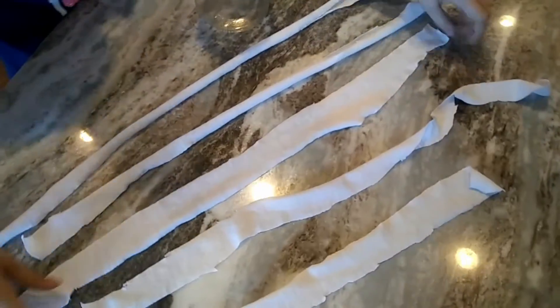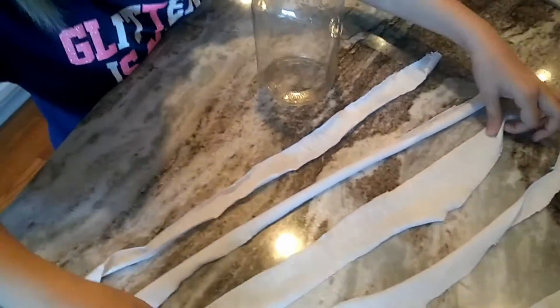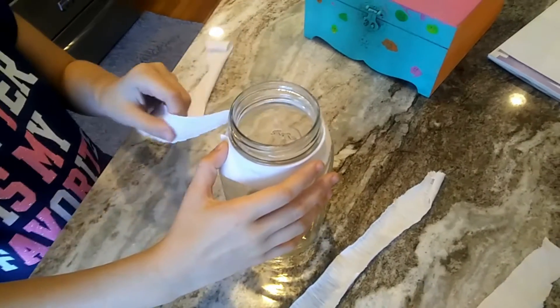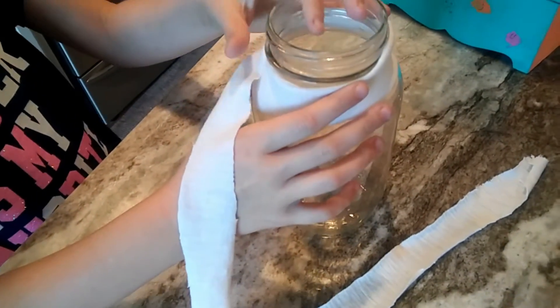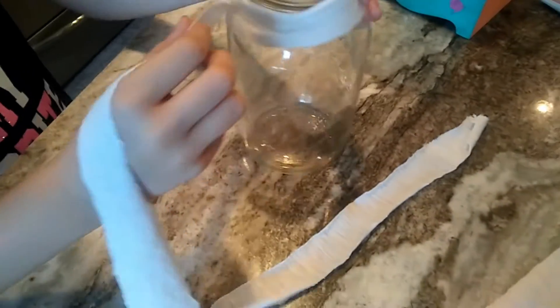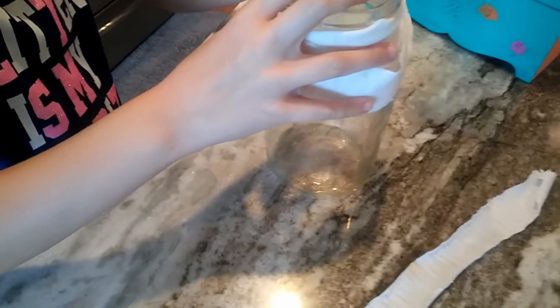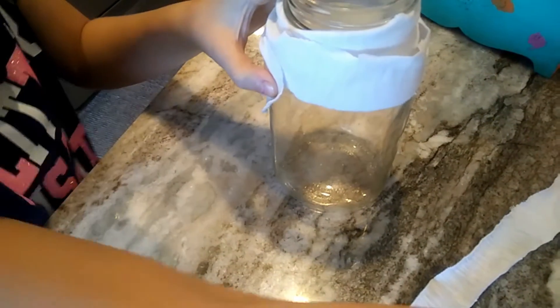We cut some strips off of our t-shirts, and now Riley's going to start wrapping the top to show how we're going to be applying them. Getting started is going to be the tougher part — you don't want these to be really neat. You want them to be kind of messy wraps. We're going to glue the eyes on first, just to show how this is going to look when you start wrapping.